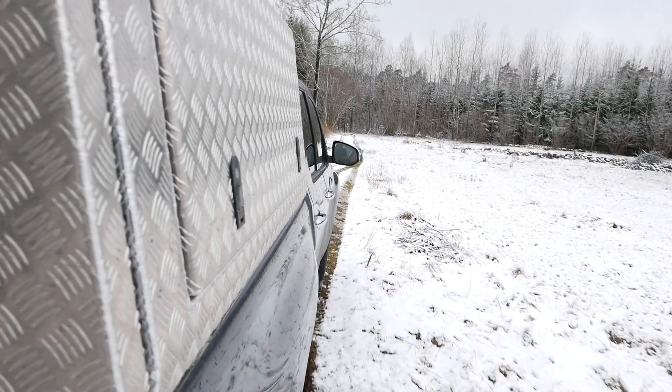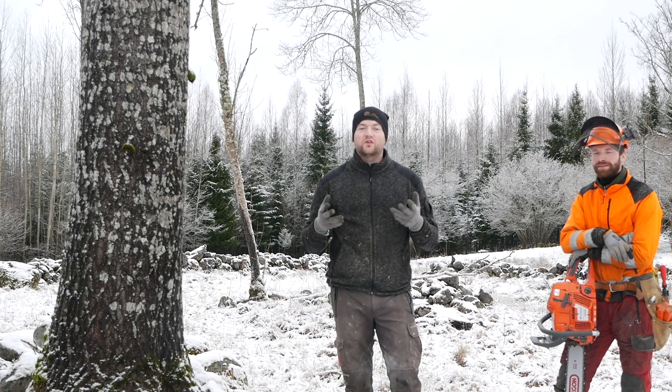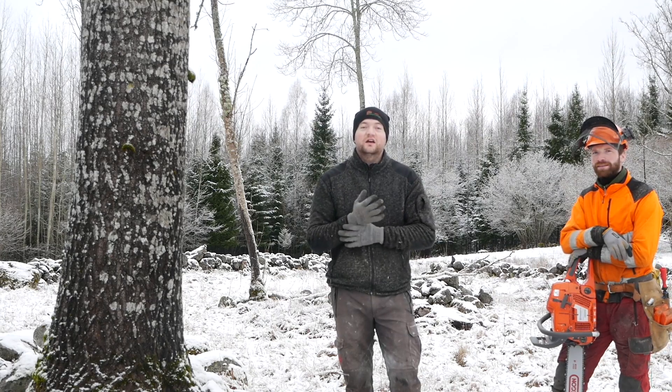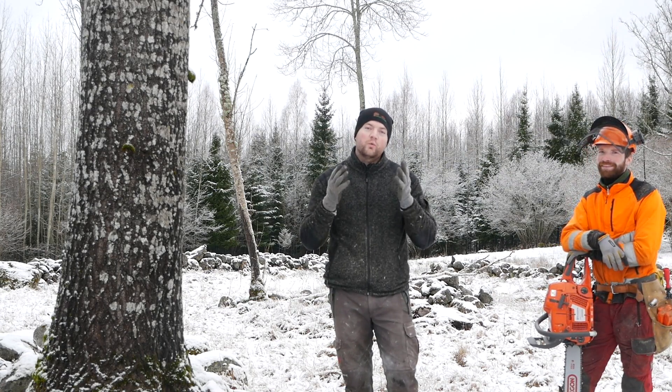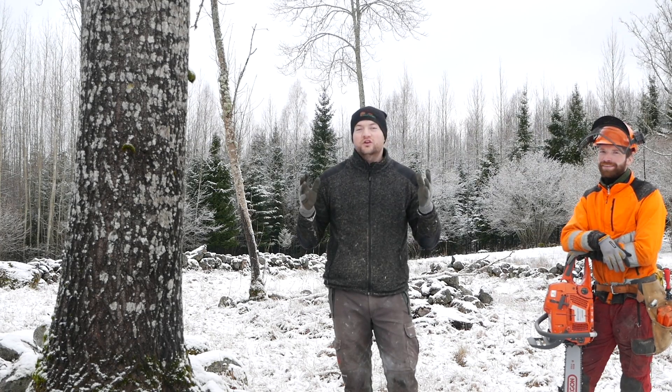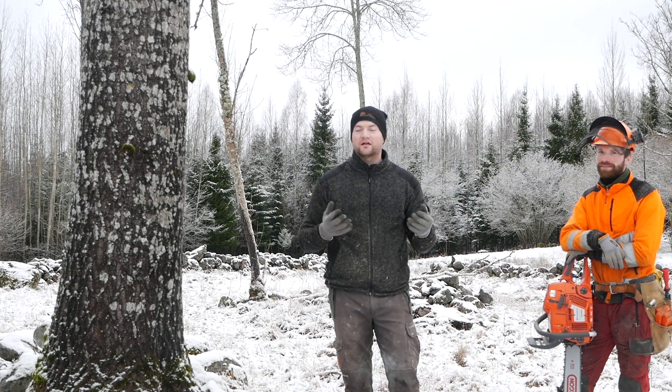Today we want to cut down this aspen tree. In previous videos we have shown you how to do the face cut according to the Swedish school books — they say you're supposed to do it at about a 70 degree angle, and the reason for that is that here in Sweden we're taught to aim with that cut. You can't use that cut for any kind of tree, and in other countries like the United States you cut down trees in a different way with different angles.